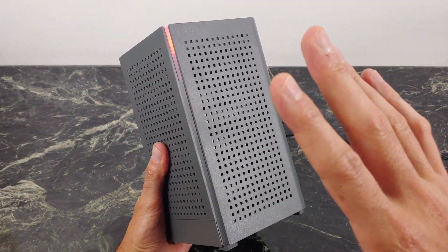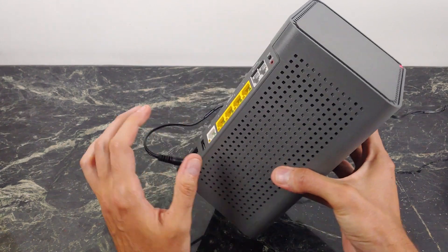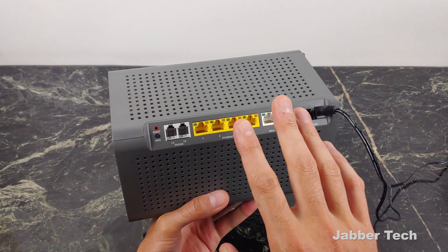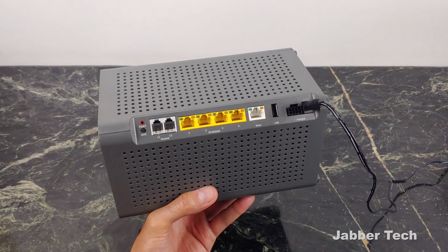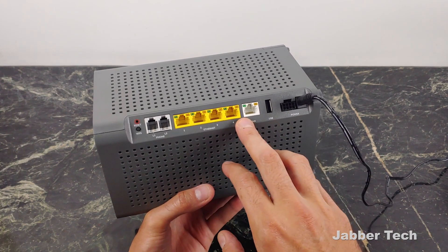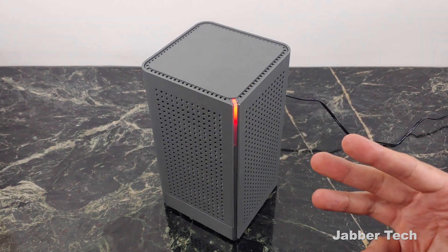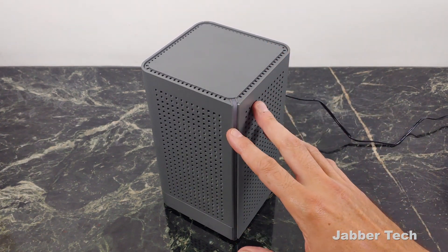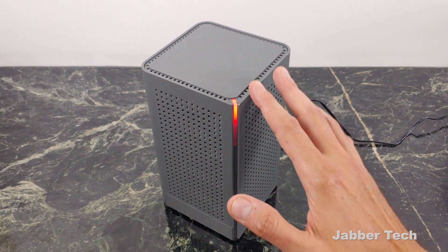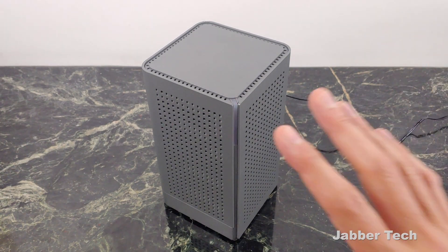Right off the bat, the design is something that I really like about this product, because it doesn't take up a whole bunch of space. This will be available through your ISP — if it is available, this is something I think you should highly consider. If you do get VoIP service, you have two ports right over here, four gigabit Ethernet ports, and there's your LAN port as well. The great thing about this is, for a lot of people, if you run into some issues, it can be remotely managed, so your cable company will be able to go in and figure out what's going on.